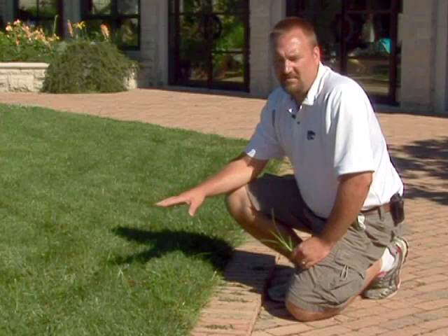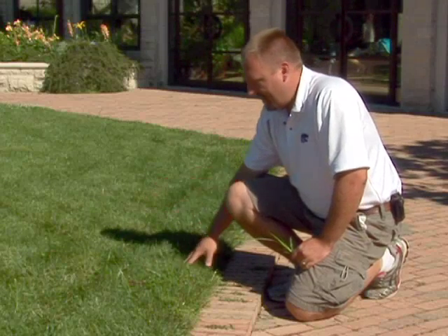The best prevention from yellow nutsedge and many weeds that germinate from seed is to have thick, healthy turf.